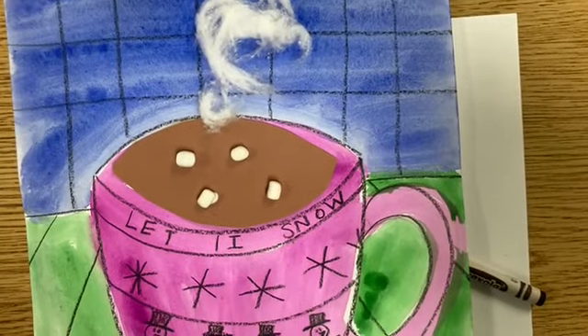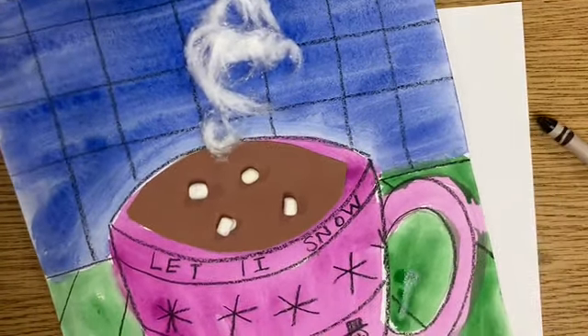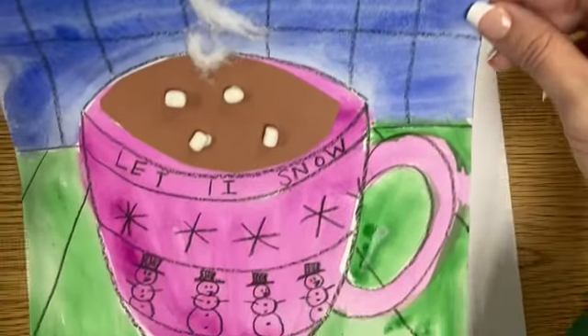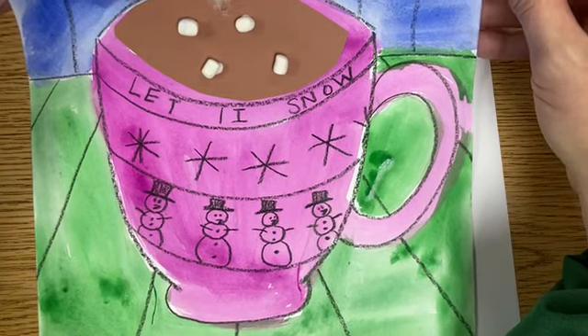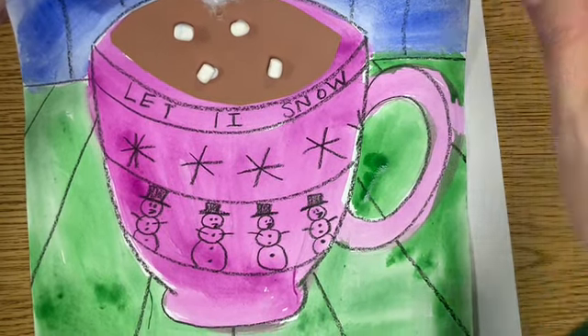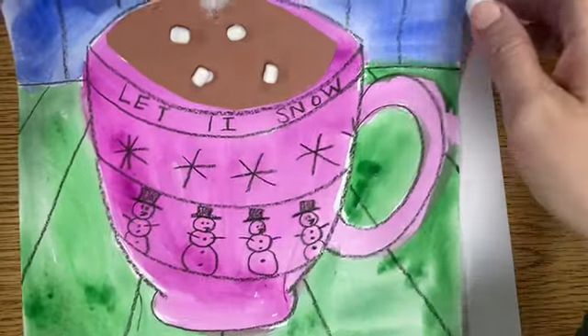We are going to be starting the first part, which is the drawing of the cup. The cup needs to look 3D, kind of like it's popping out of the page. We need to draw it three-dimensionally and also make some lines that create the illusion that the table underneath is coming towards us.